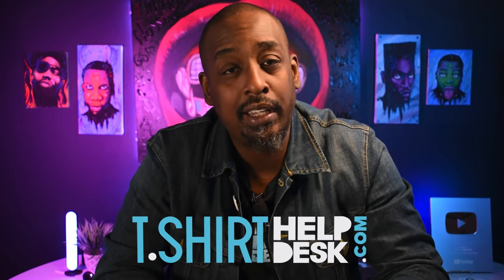What's up, guys? Gary Edgine, t-shirthelpdesk.com. Got a doozy for you today. This machine is a game changer. It's not so much what the machine can do — what can it do? Check it out.